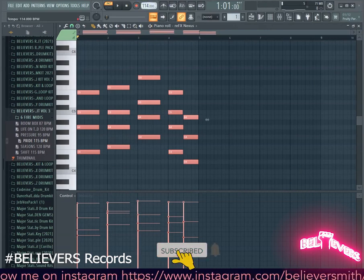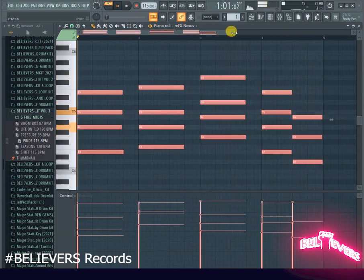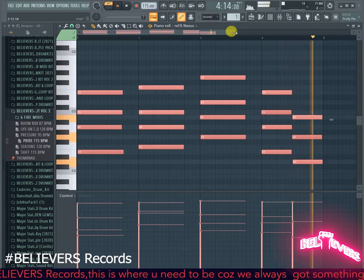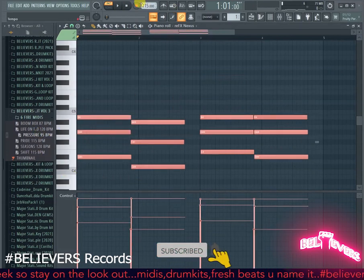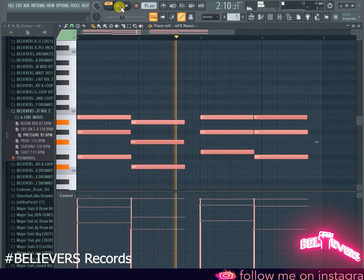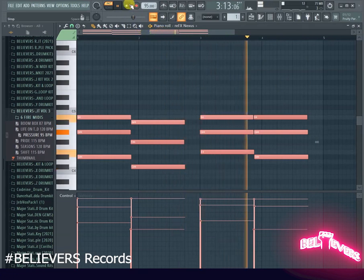Alright, the 'Dark' MIDI, which is 115 BPM. And that's it for that one. Next up is 95 BPM.